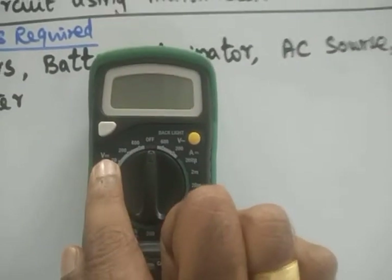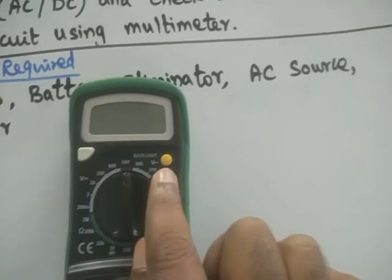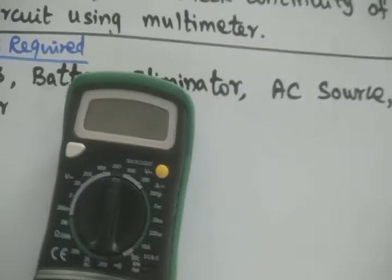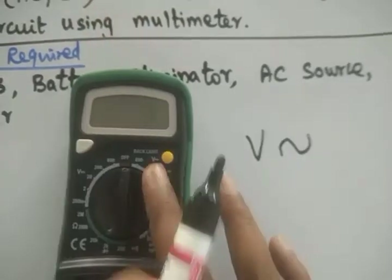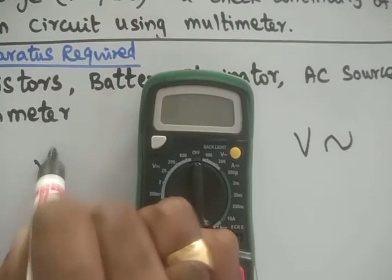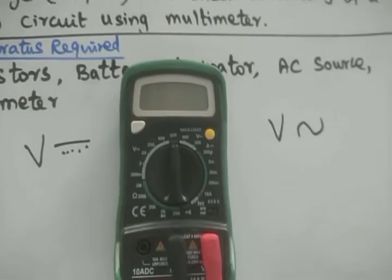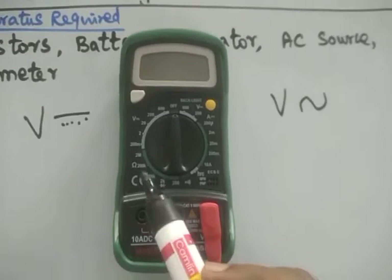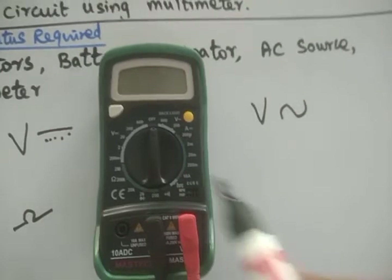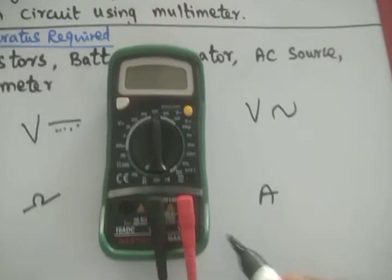In the multimeter, this side shows voltage with a straight line — that means it measures DC voltage. This side has the AC symbol, so it measures AC voltage. This side has a straight line with dotted, meaning it measures DC voltage. The ohm symbol means it measures resistance. At the bottom, 'A' is given — that means it measures current.